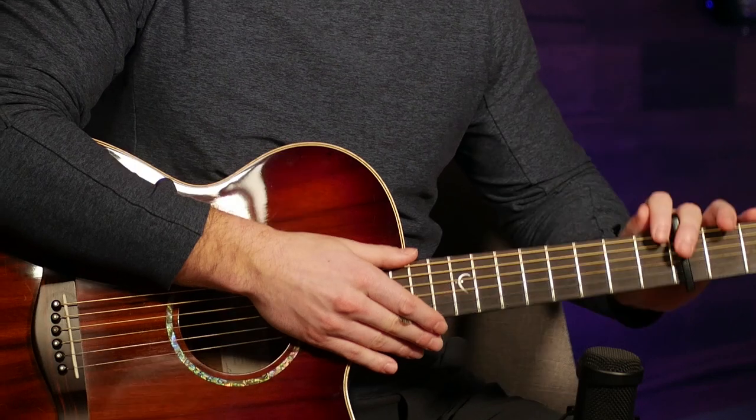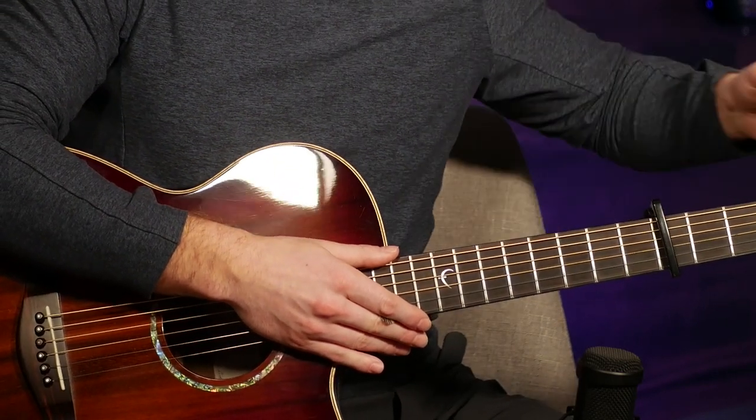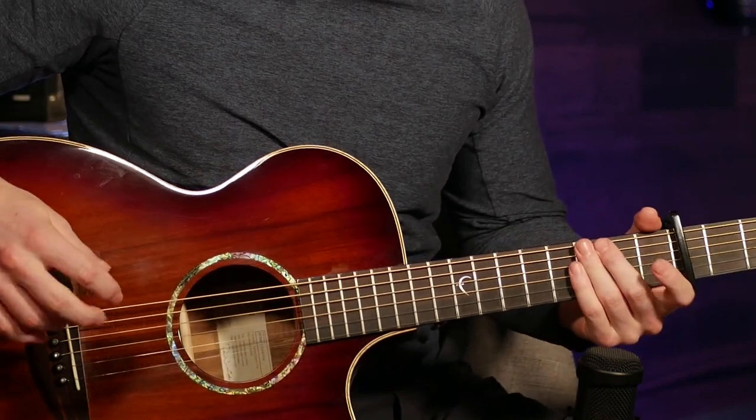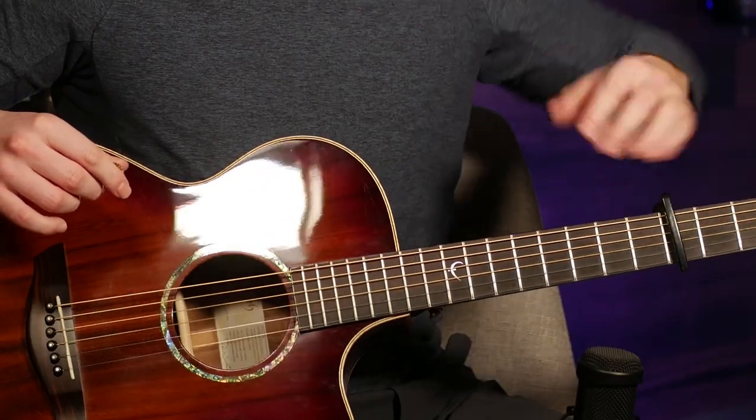Make sure to follow along with the chords and lyrics in the description below, and make sure to subscribe for more awesome videos. We're going to play this one with a capo on the 4th fret. Ed's actually playing it on the 6th, but for some reason he tuned down his guitar a full step — probably just because he was already in that tuning and didn't feel like retuning back to standard. I'm going to play this on the 4th.